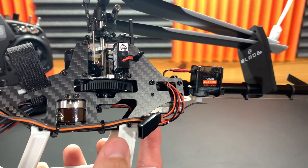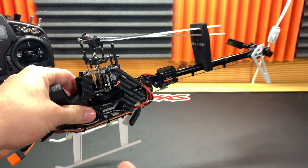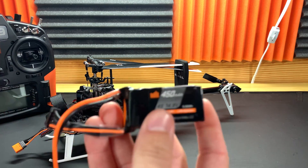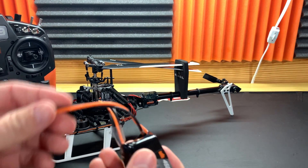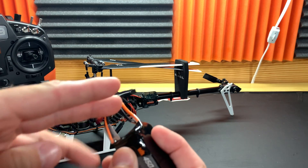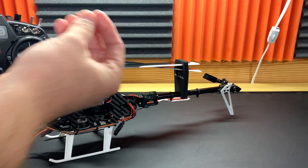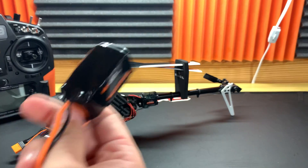They've gone away from JST connectors and are now giving you IC2s, which I think is great. JSTs are very small and probably have more resistance than IC2. The G2 batteries they're pushing for this are currently getting bad reviews — they got a bad batch — so I went ahead and bought a Gen 1 battery. I'll be putting an IC2 connector on it — just chop off the old connector, trim the wire down, and get rid of all that extra cable. It's 450 milliamp 4S.